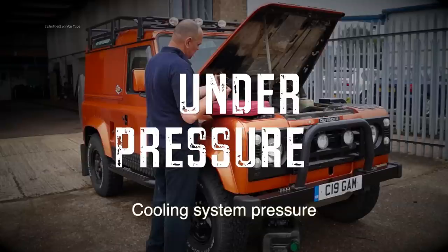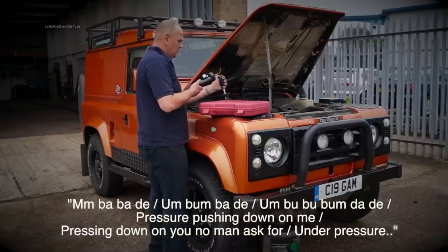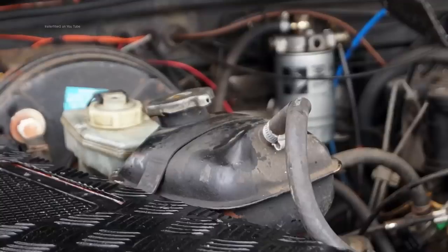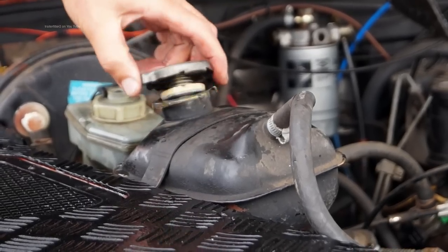This video is about system pressure. If you want to sing along to David Bowie and Freddie Mercury's 'Under Pressure' be my guest. We're going to have a look at the pressure in the system and the humble radiator cap, which is very much overlooked.